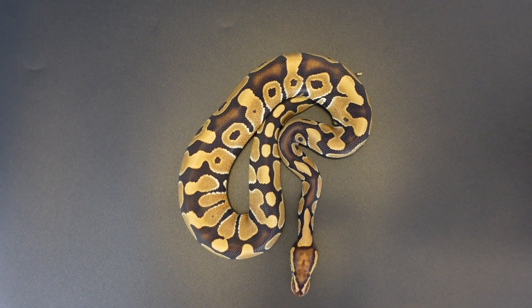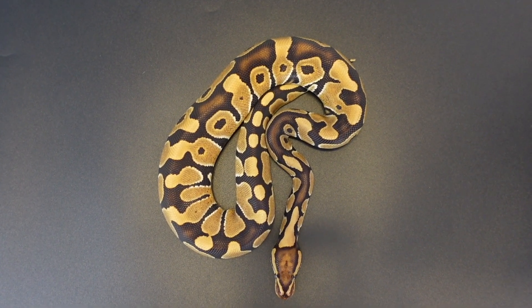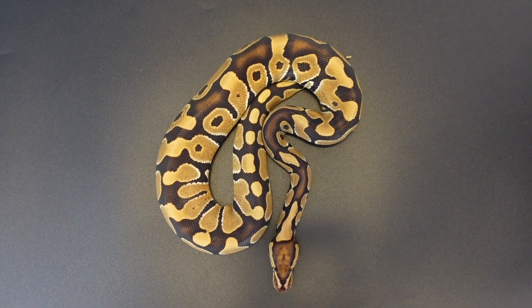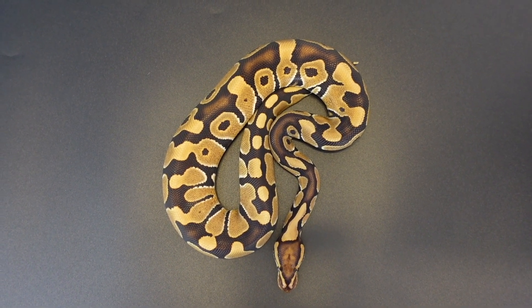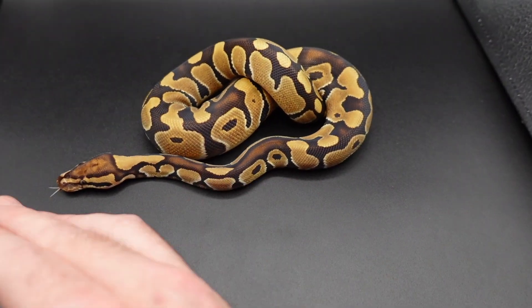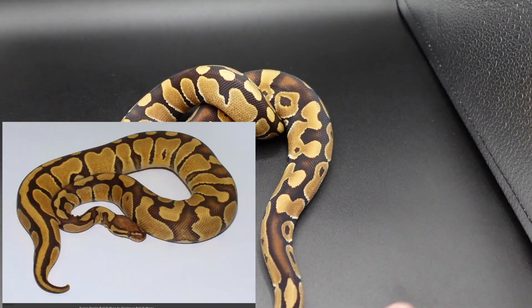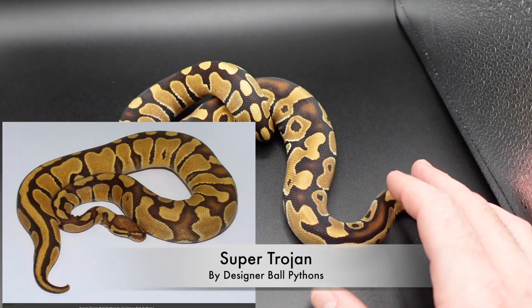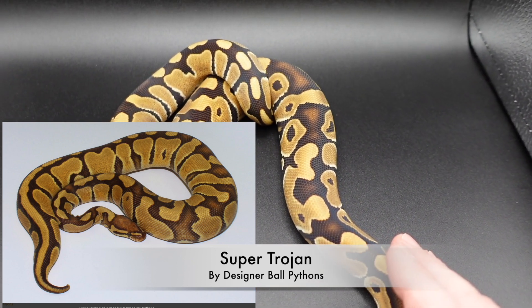Those are the four major traits to look for in a Trojan, and I hope this helped you understand what a Trojan is and what to look for. If you have any questions, please feel free to drop a comment below. The Trojan gene is an incomplete dominant and it's got an amazing super form — just another piece of information you need to know: it is in fact an incomplete dominant and not a recessive.